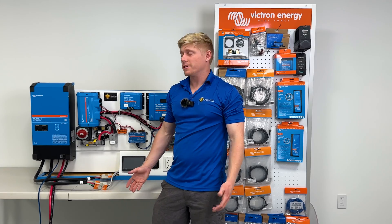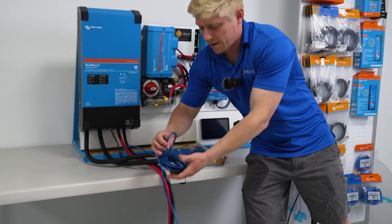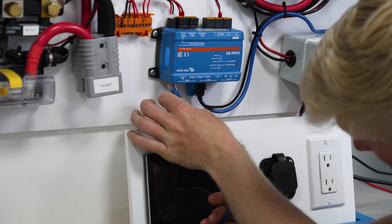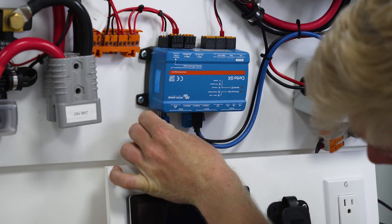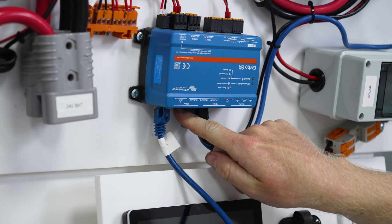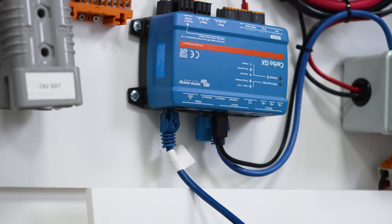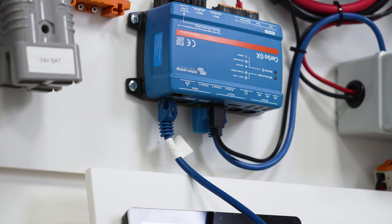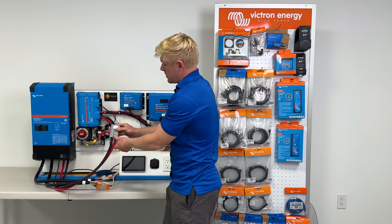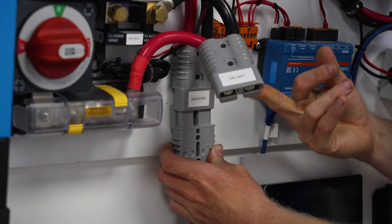Now we're going to connect our inverter — make sure it's still turned off. Take the RJ45 cable and plug it into the bottom of the Cerbo; that's the VE.Bus port. There are two VE.Bus ports and either would work, but the Ethernet port right there would not — that's something we commonly see people use by mistake. Then plug in the inverter's power cable into the connector in the back labeled inverter.